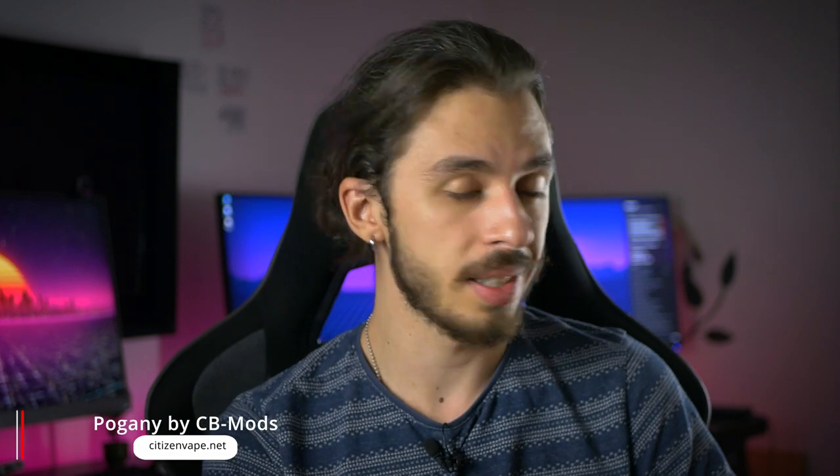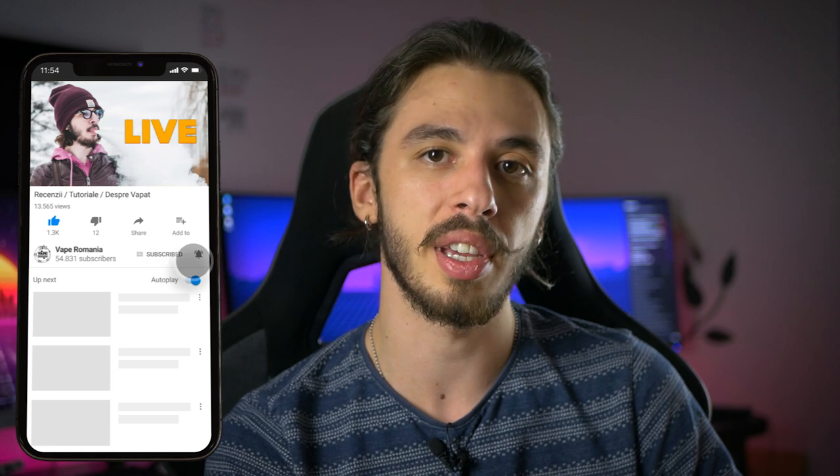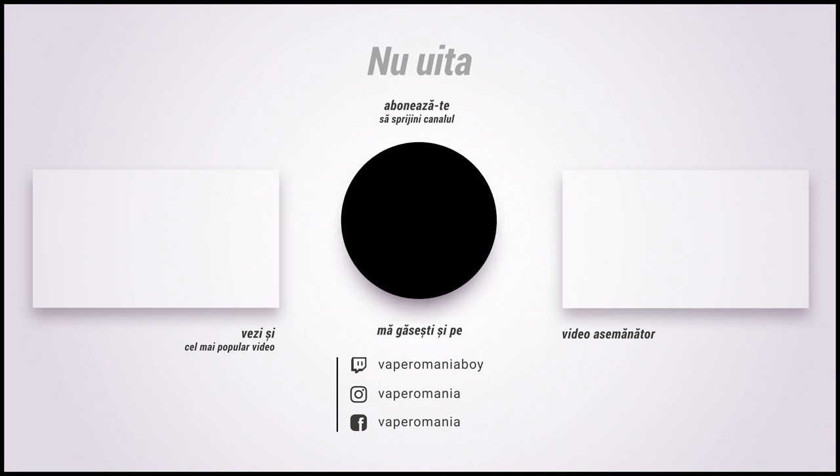Și cam asta e cu Pogany de la CB Mods, primit de la Citizen Vape - aveți linkul în descriere dacă vreți să vă uitați la el și să-l comandați, sau să vă uitați la specificații. Și cam asta e tot cu modul și cu recenzia asta. Sper că ți-a plăcut. Dacă ți-a plăcut recenzia, dă un like; dacă nu ți-a plăcut, lasă un comentariu și spune de ce. Dă un subscribe dacă vrei să afli despre vaping și apasă pe butonul de notificare dacă vrei să primești notificări atunci când apare video nou. Aici a fost Mala de la Vaping România - până data viitoare!